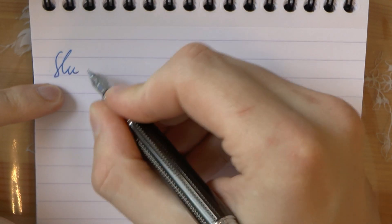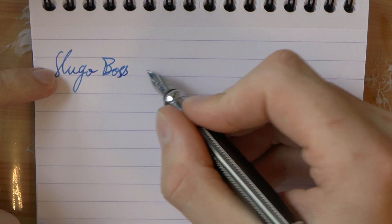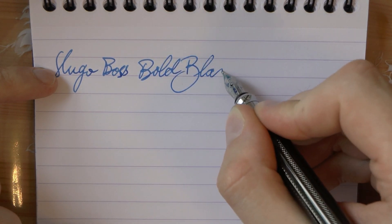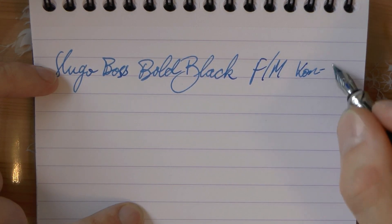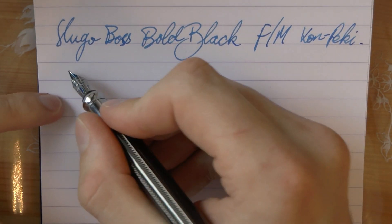Here we go with the Hugo Boss — note the hard start. This is the Bold Black. The nib is some generic fine-medium and the ink is Iroshizuku Kon. A bit of writing now.